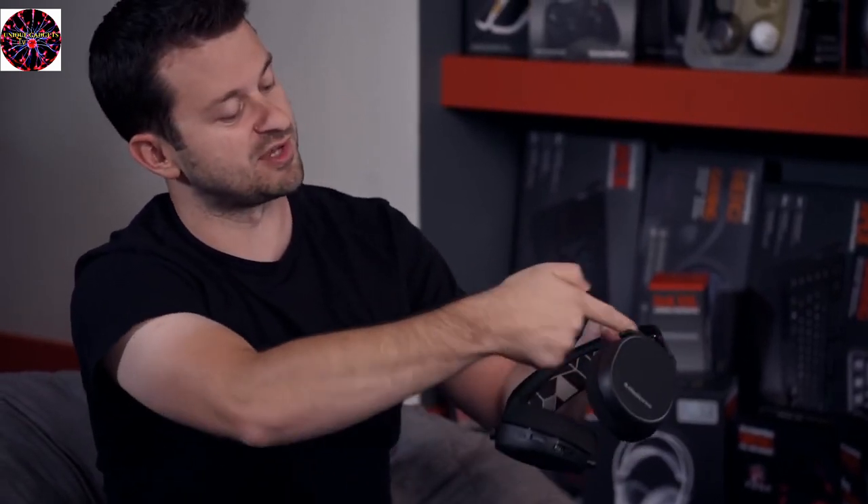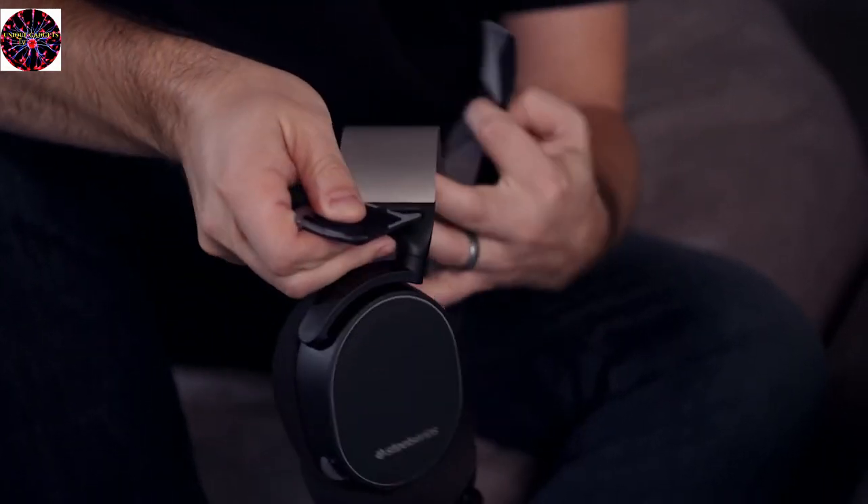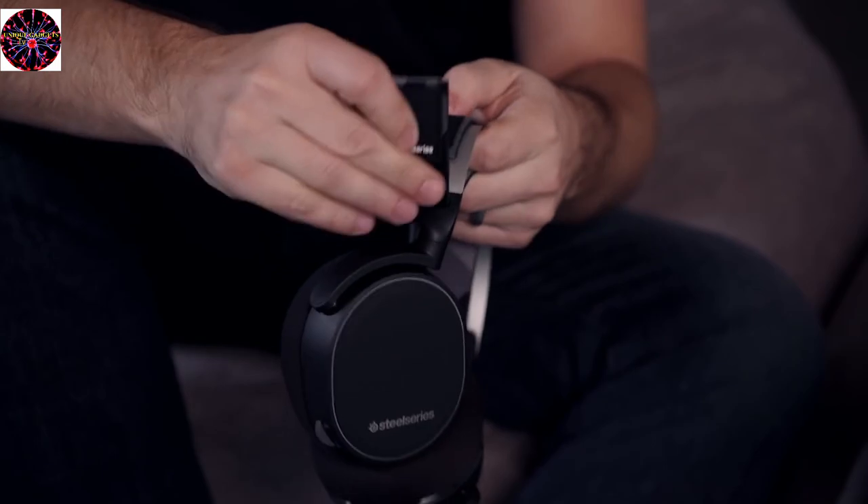The Arctis 3 and the 5 have what we call the half-wrap design, where it just wraps underneath. There's Velcro here that can adjust the tension, so you can choose how loose or how tight to make it. And then on the Arctis 7 — the wireless headset — this one has what we call the full-wrap design, where the band actually runs through the headband, goes underneath and then wraps on the outside. You can adjust the tension to your own personal preference of how tight you like it to fit.